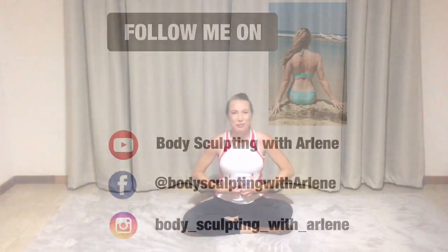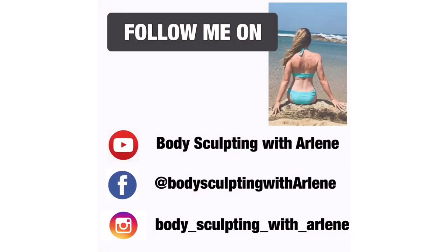Well done — I hope you really felt it in the core. I hope the core was on fire. Thank you for joining me in this session. If you have not subscribed as yet, please do so now as I'm uploading weekly videos. Thank you for joining me and I'll see you at the next one.